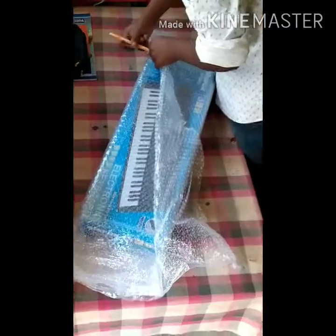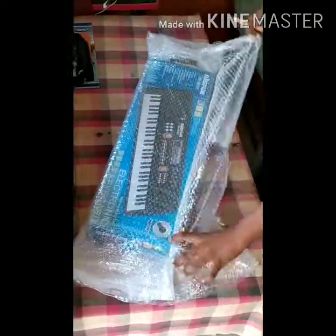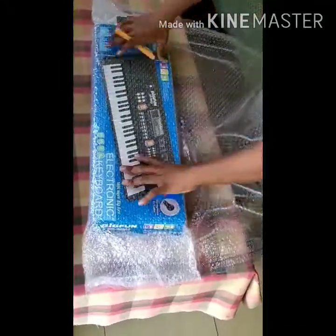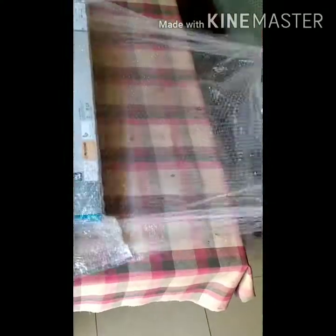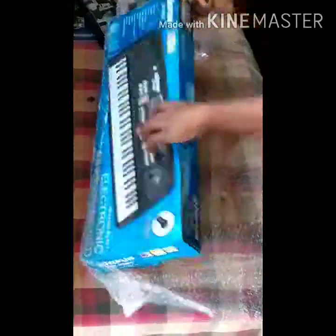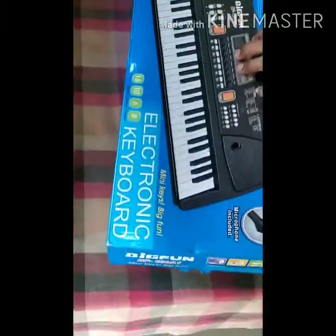You can buy this on Flipkart for 3000 rupees — I've given the link in the description box. It is wrapped with multiple layers so that the piano does not get damaged. This is the back side, and now let's open it and see.